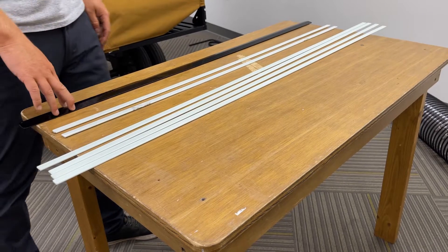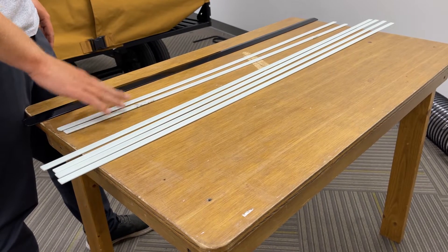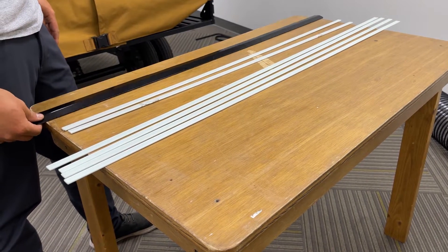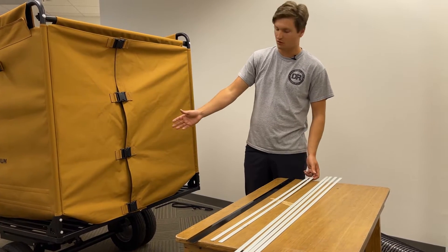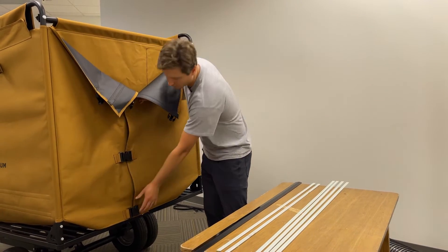The only thing remaining on the canvas is inserting six battens — four long length, two short length — as well as one metal retainer. Start by inserting the short battens into the side doors. Unclip each buckle to open the doors.